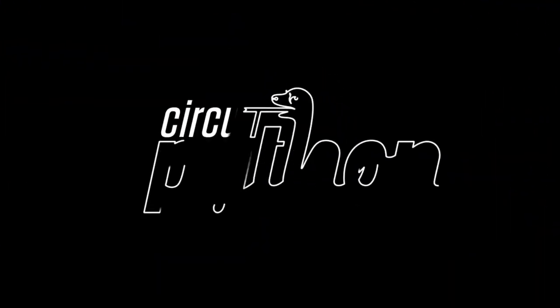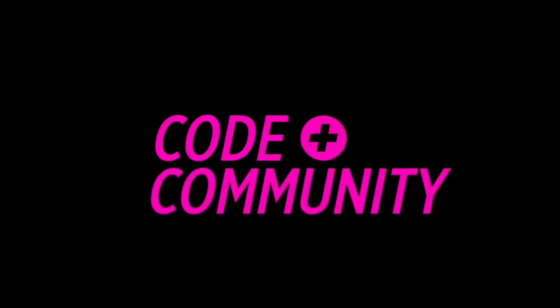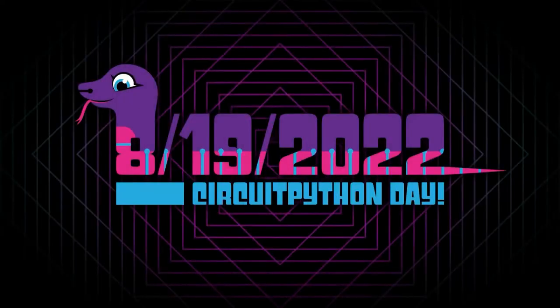Python on Hardware. The big news: we are counting down to CircuitPython Day. It is August 19th, 2022. We'll have all-day events virtual around the world.